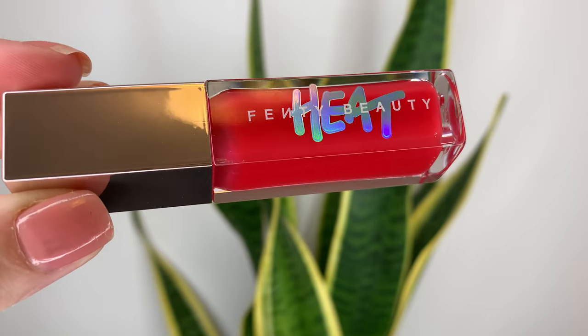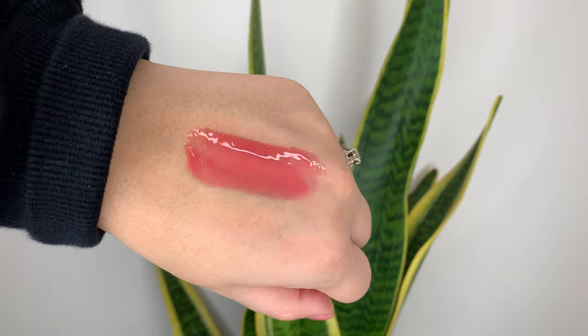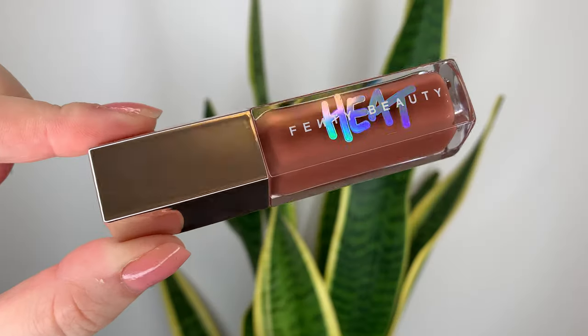The first shade they came out for the Heat range is Hot Cherry — I have a whole video on that one, linked in the description box below. I'm not going to go into too much detail in this video about how I feel about the product overall. Basically, the heat glosses have a slight hot tingle when you first apply them; it doesn't last too long. As far as any plumping action, it's not substantial — it's basically just a lip gloss with a little bit of a hot tingle.